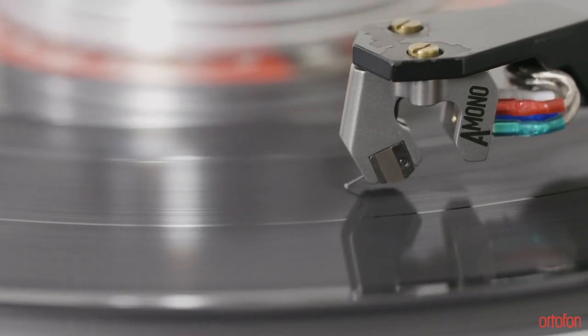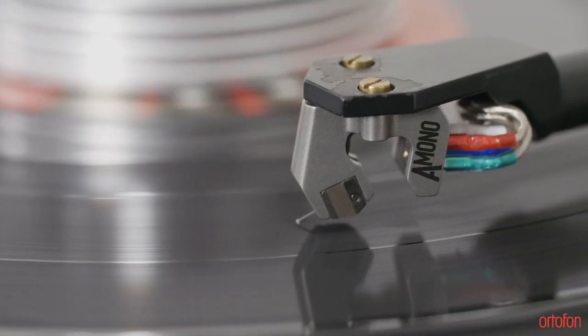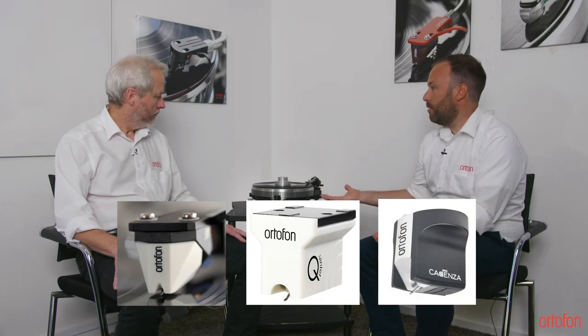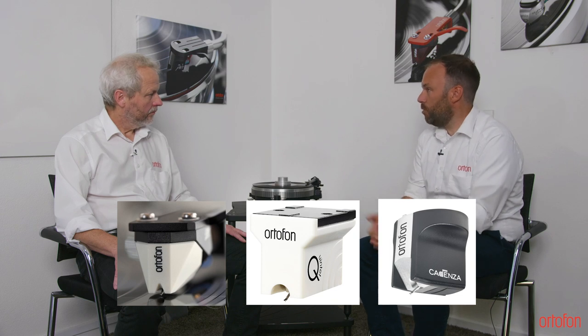Now it's time to talk about one of the newest models in the exclusive lineup. This time it's the MCA Mono. All our model lines have a Mono variant — both the Turum, the Quintet, and the Cadenta. And this is the first Mono in the exclusive series.